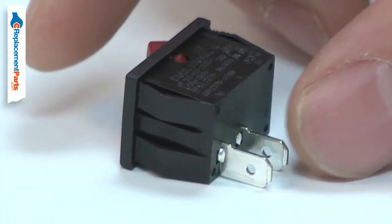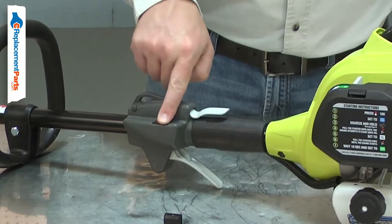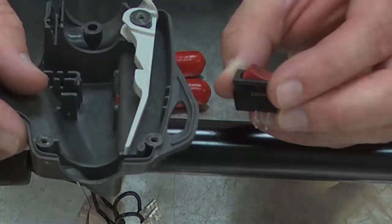The most common symptom of a bad ignition switch is a tool that can be started but then doesn't turn off when the switch is flipped. Replacing the ignition switch is a repair that you can do yourself and I'm going to show you how.